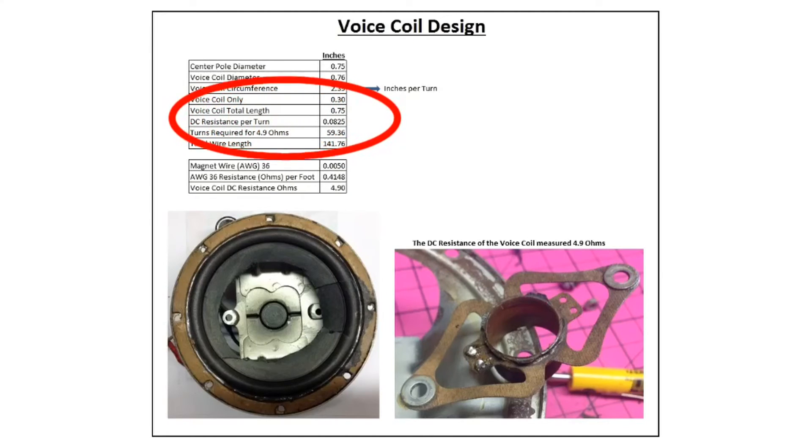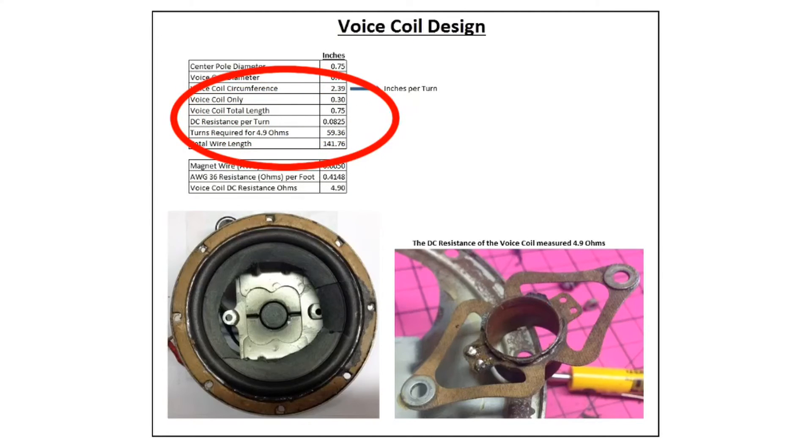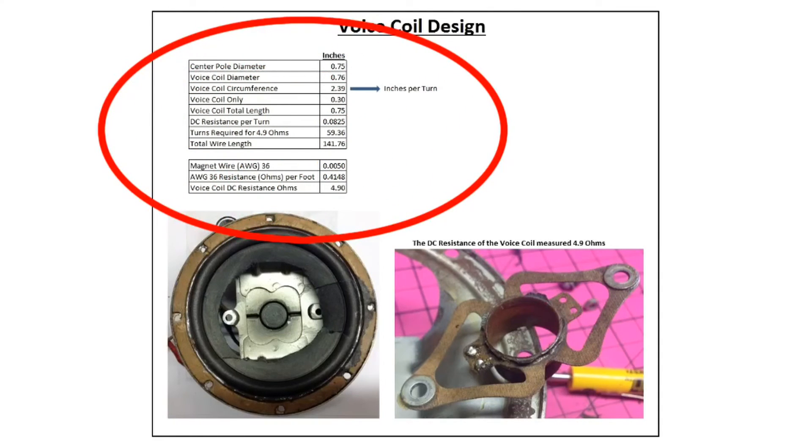Continuing on, I can calculate the DC loop resistance per turn using this information at 0.0825 ohms. From that I can estimate the number of turns needed to achieve 4.9 to 5 ohms, which comes out to 59 to 60 turns. My total wire length will be just under 12 feet or 142 inches. All of this key information is plugged into the spreadsheet to guide reproducing the voice coil.